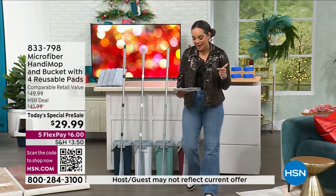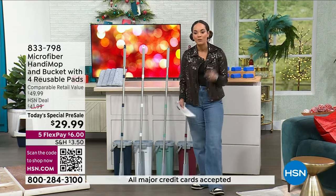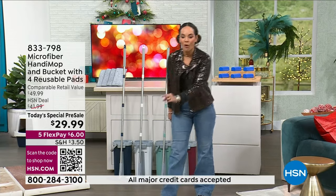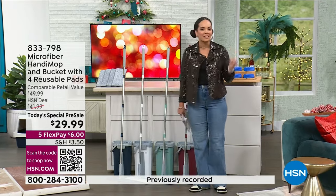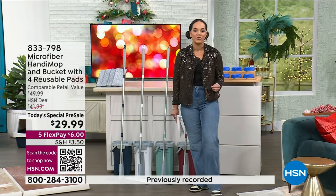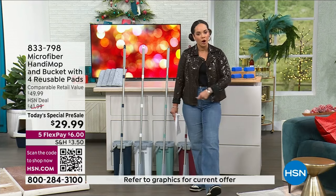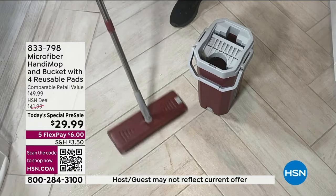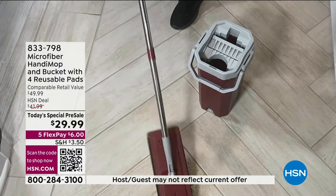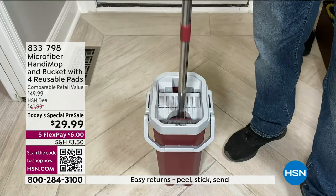Usually we have this here at HSN exclusive at $41 and some change. For you today, you're grabbing it at $29.99. When we talk about innovation, that's exactly what Handy Mop is. You're not only mopping, you're also using it as a broom and as a squeegee. It is really such a small footprint, but powerful when it gets to the dirt and grime on your wood floors and tile.